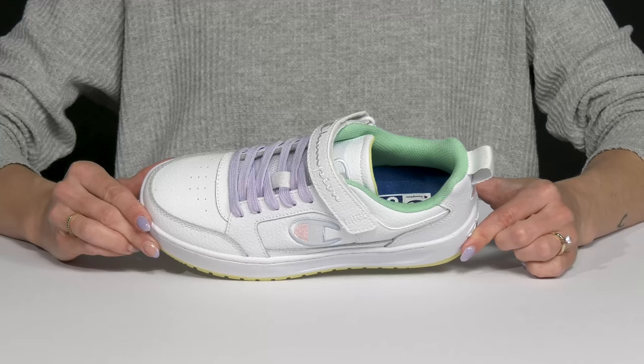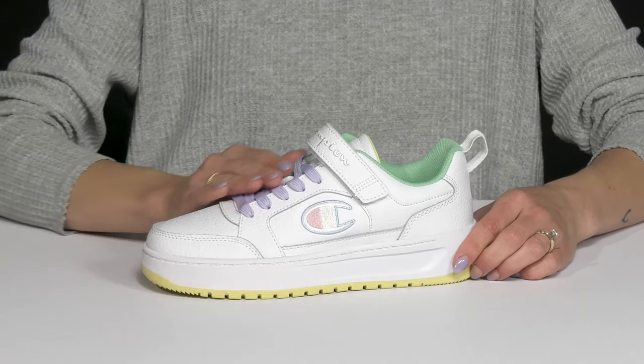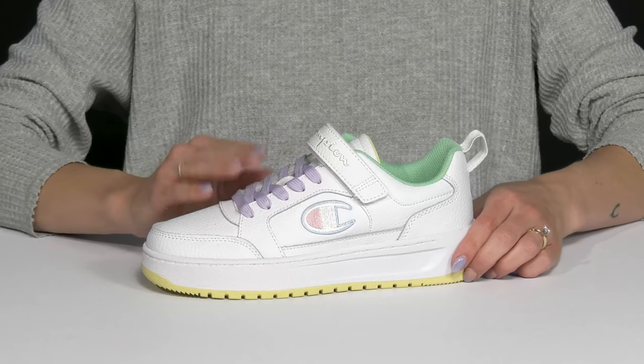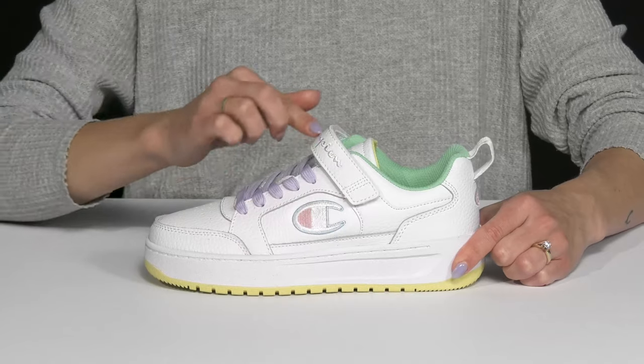I love all the little pops of the pastel colors, which is so pretty — perfect for spring. They offer laces so you can customize your fit, with a little strap over the top which is a hook and loop, so that is going to feel very secure and snug.